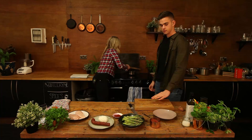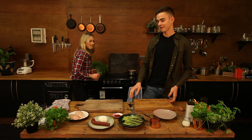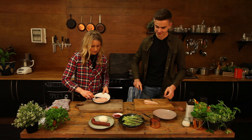Right, what's next? The chicken breast — now we've got to butterfly it. So if I grab this one, I'll take this one.